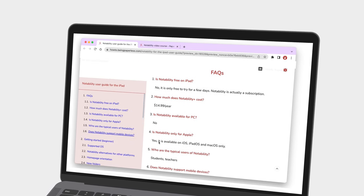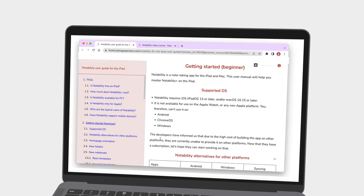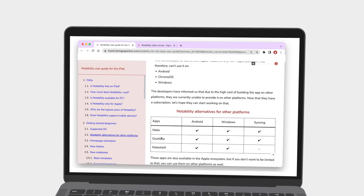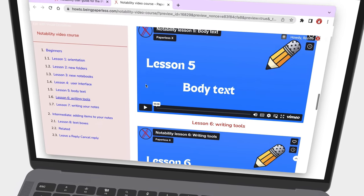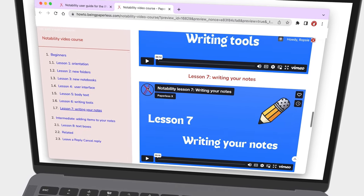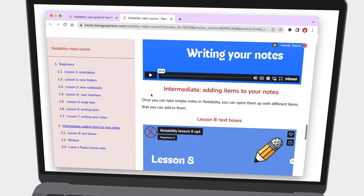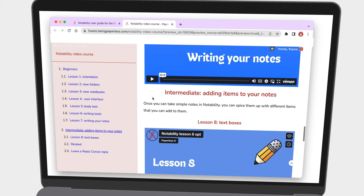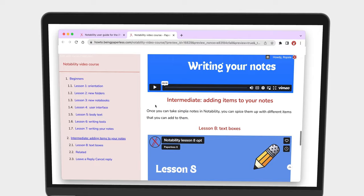If you're interested in learning how to use Notability, we have a complete user guide for it on our website. We're also currently working on a step-by-step course, which you can access some of the ready episodes on our website. Make sure to check out our Patreon page for details on how you can access those learning materials if you need help getting started with the app.